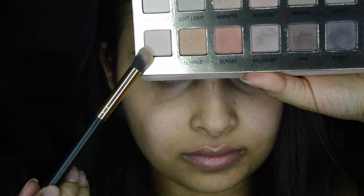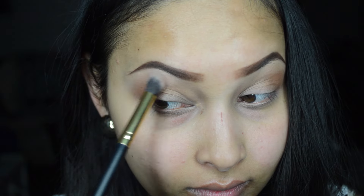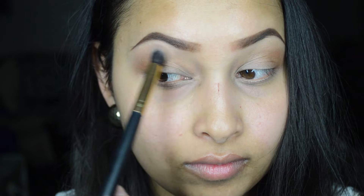Using a dense eyeshadow brush, I'm taking the color 'Love' from the palette and applying it on my brow bones, blending the previous color and making a smooth transition.